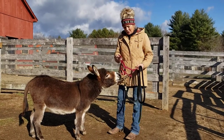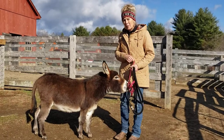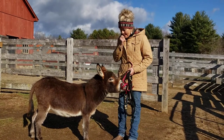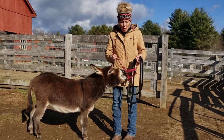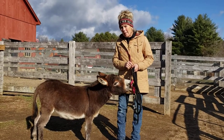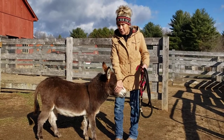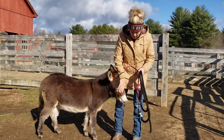Hi, Kim from Buster Hill Farm here. I wanted to just go over exactly how to put the halter on safely. This is a halter. The halter is used to tie the donkey up when you're working on them. The harness is used when you're driving. A lot of times people mix those two words up.